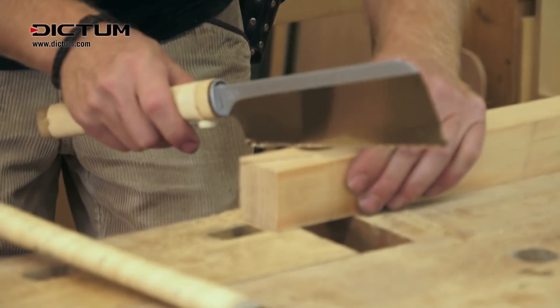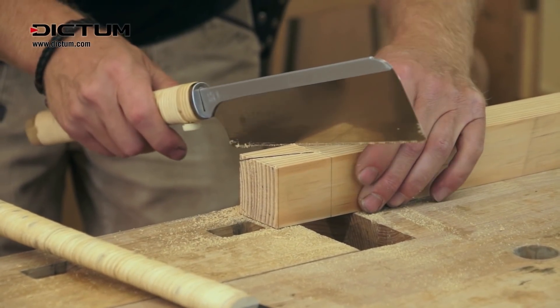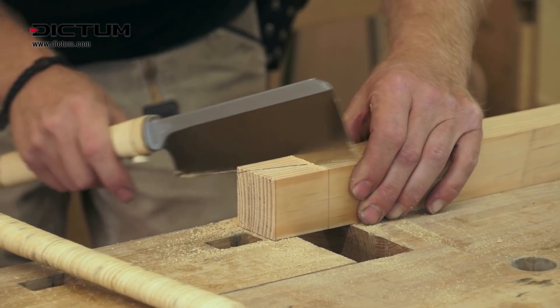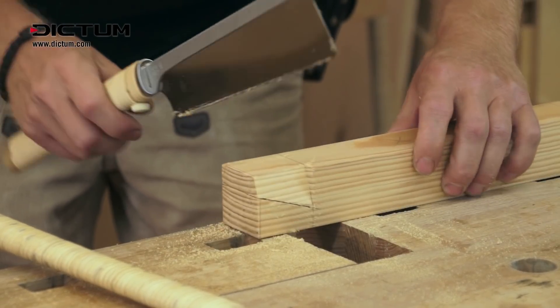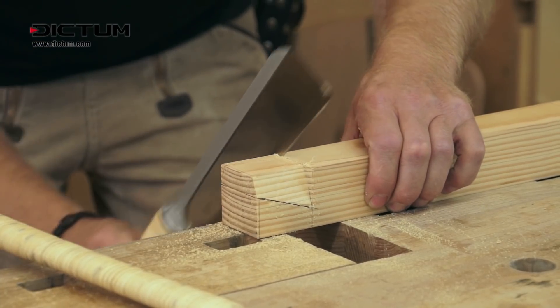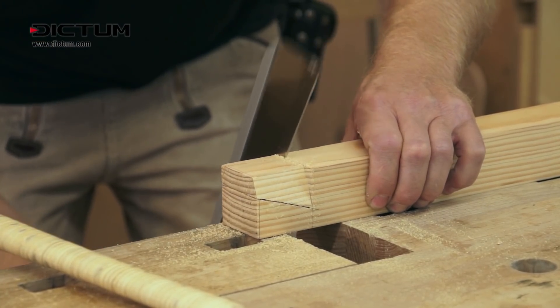To remove the pieces you don't want, use a dozuki — a Japanese saw with a reinforced back and thinner blade. Only now does the first part fall out of the joint. Make sure the cuts all run exactly at the base of the tenon.